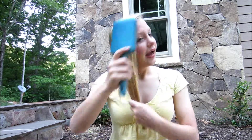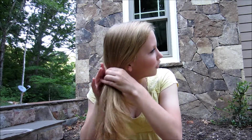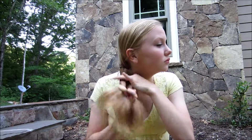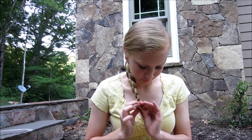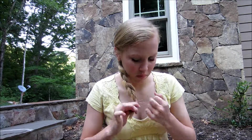The first hairstyle we're going to do is just a simple side braid. First you're going to take your brush, brush out your hair, and bring it all to one side. Then separate it into three sections and secure it with a clear elastic. I have layers and they stick out a little bit, but that's fine. If you have any little pieces on the side you can bobby pin those. That's the first hairstyle — just a simple side braid.